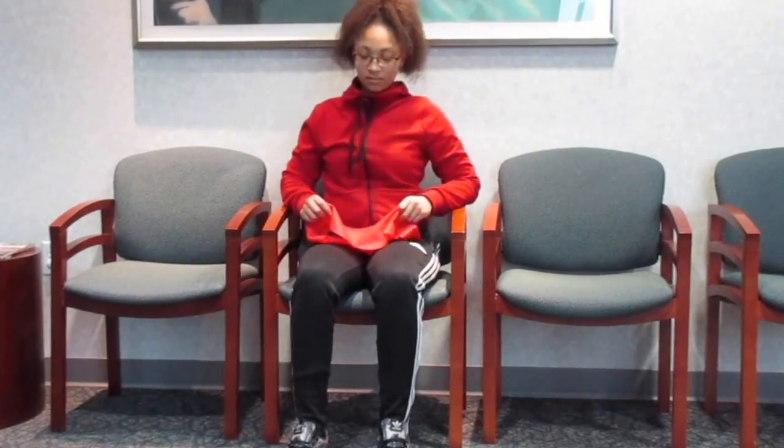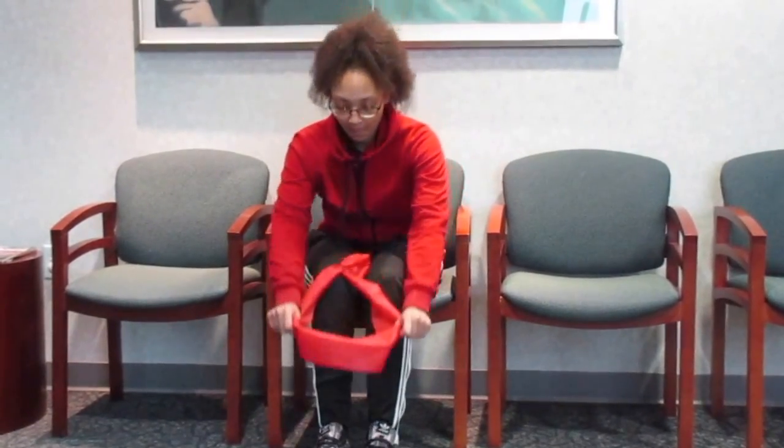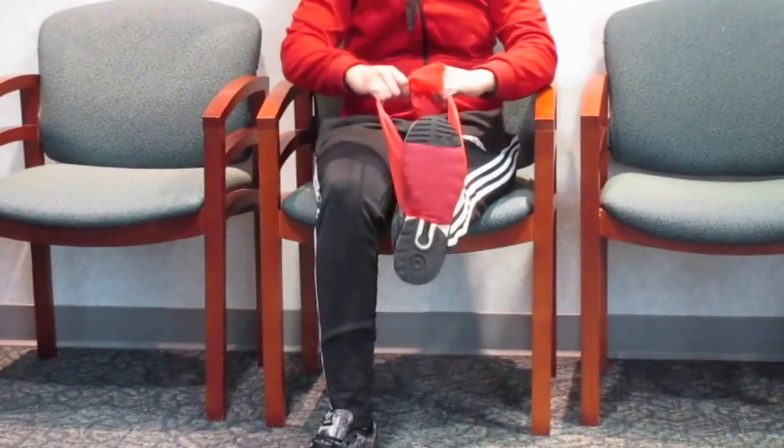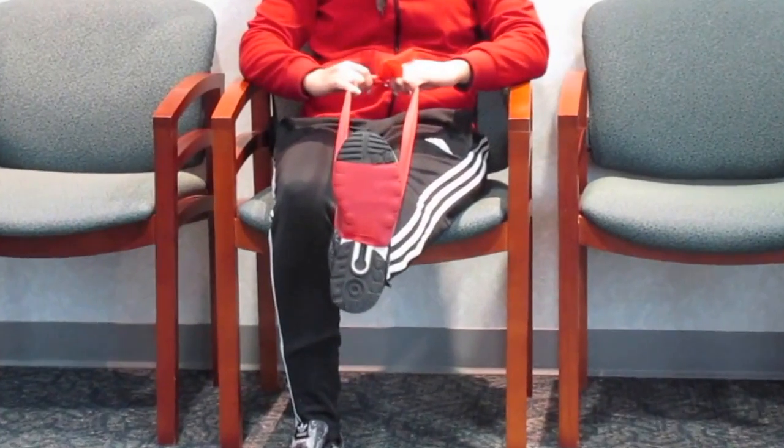First exercise: the patient will wrap the band around the distal portion of the foot, with resistance from the band.